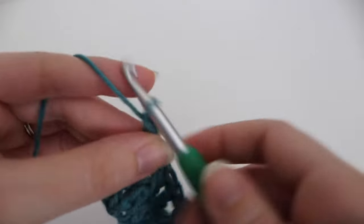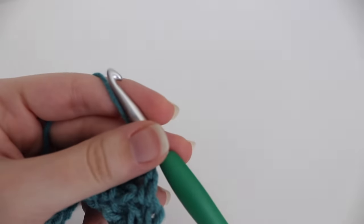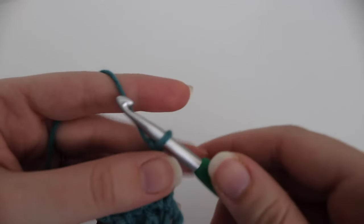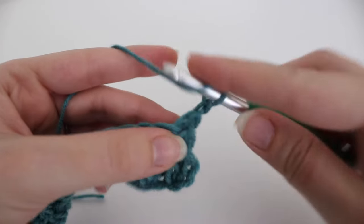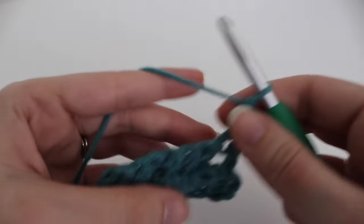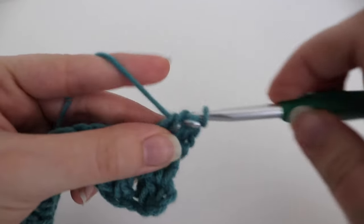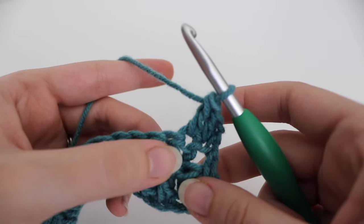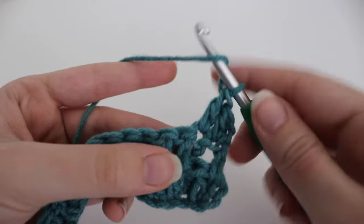This is what your second row is going to look like. You'll see more of that waffle effect as you do more rows. So you're going to chain one and turn. For row three, you're going to work a double crochet into that very first stitch, and in the next stitch you're also going to work one double crochet. Then in the next two stitches you're going to work a front post double crochet.